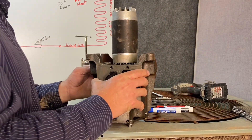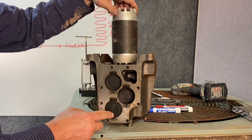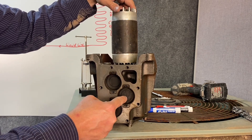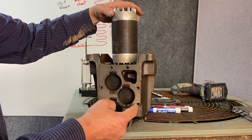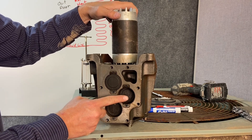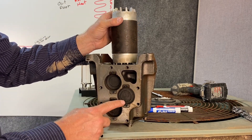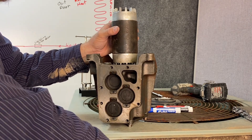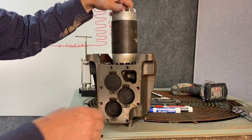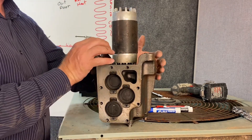Here we have one of the most common types of compressor — it's called a reciprocating compressor. There's a motor here, and as the motor turns, pistons move up and down inside. When the piston goes down, one valve closes and another opens, sucking in low-pressure refrigerant. When it reaches the bottom and comes back up, the suction valve closes and the discharge valve opens, pushing out high-pressure refrigerant. Then the valves switch again — sucking in low-pressure vapor on the down stroke, pumping high-pressure vapor out the discharge side on the up stroke. This is a three-piston compressor, sucking in refrigerant, pumping refrigerant, and moving the refrigerant.